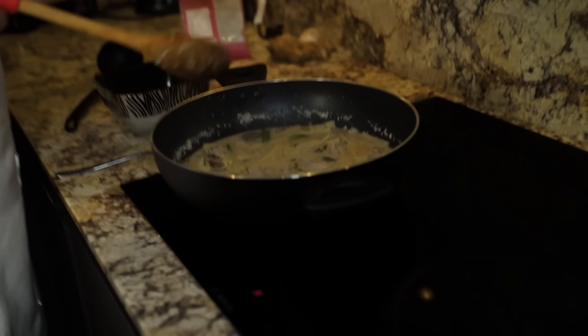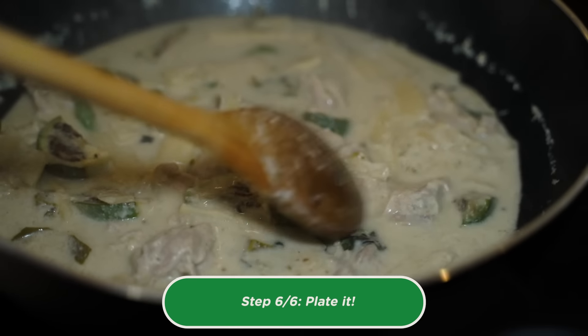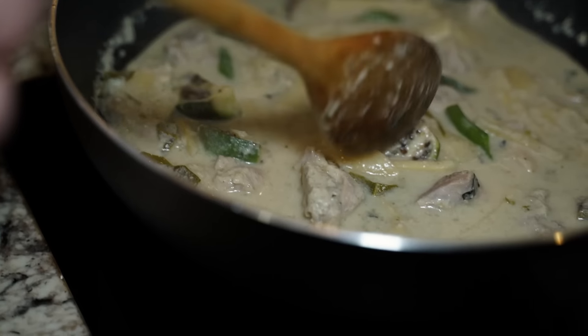I've just taken it off the burner. Take a look at that — it looks, smells, and tastes exactly as it should. The eggplants are nice and soft, everything is cooked through, the chicken is done. It's good to go.